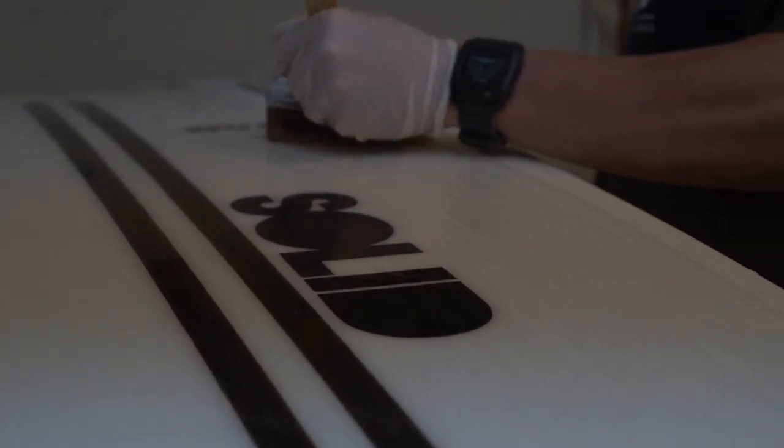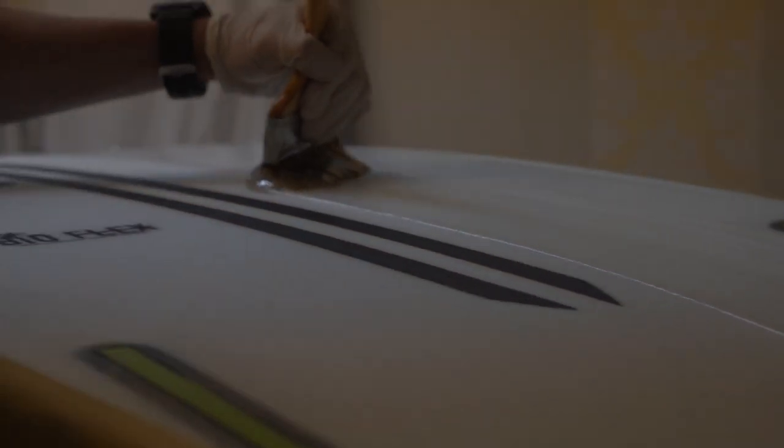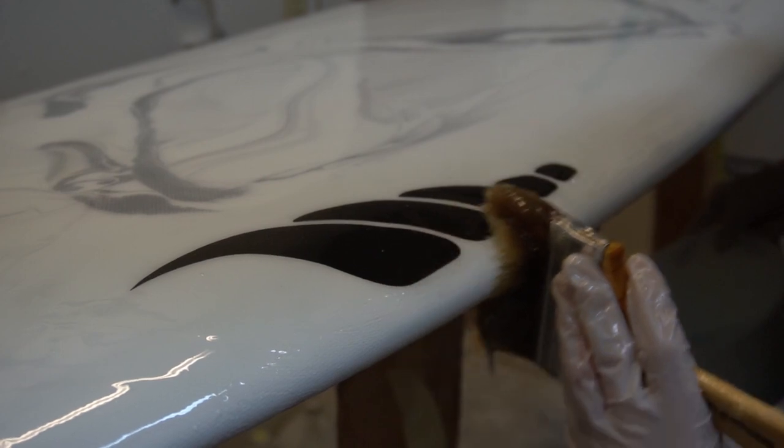Can you tell us how you first got into shaping and how long ago that was? I started when I was 18 and I grew up around the corner from a shaper. I kind of always admired what he did and liked being around the boards.